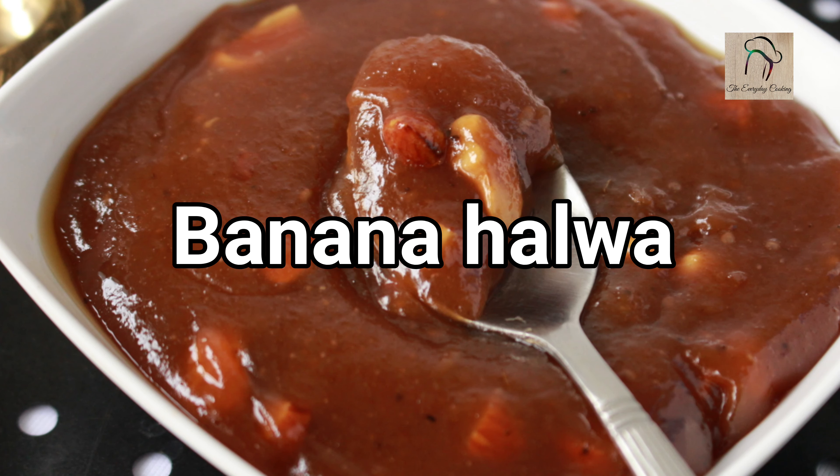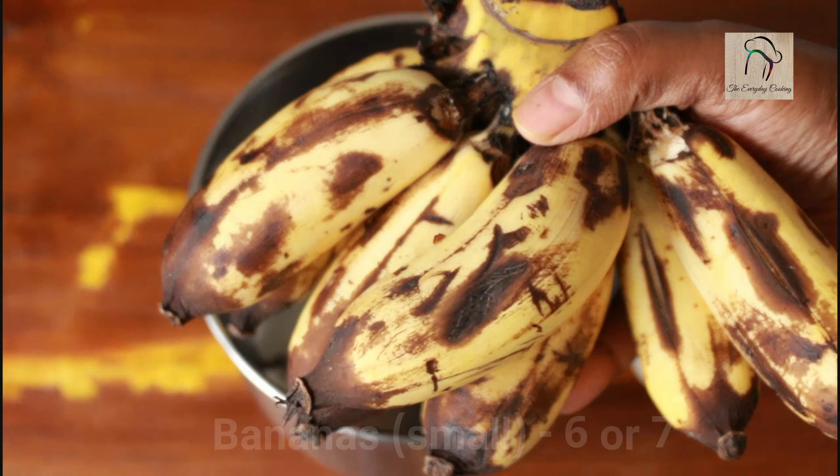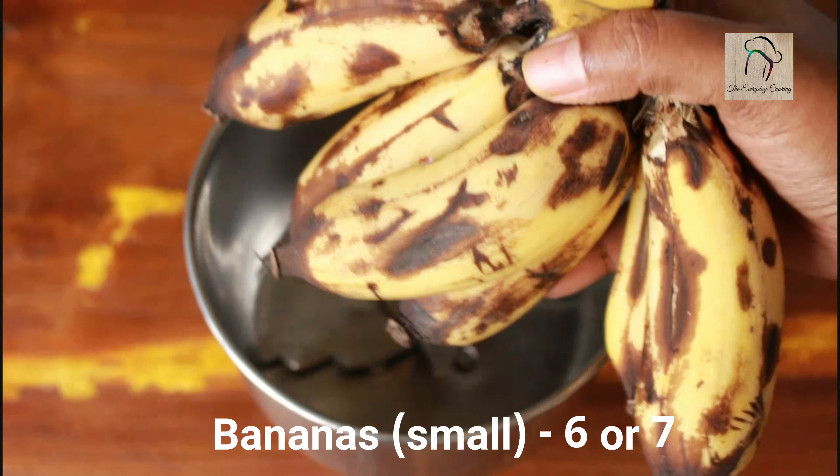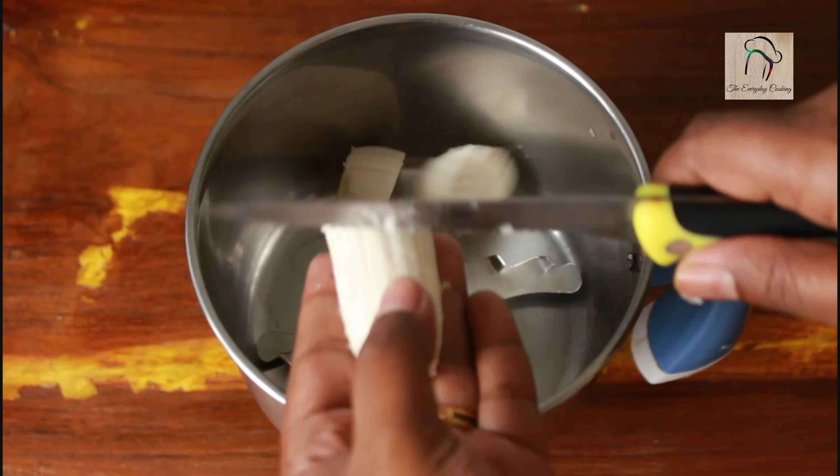Today let us see how to prepare banana halwa. For this we can use any variety of banana. Here I have Kerala Stalin variety. This variety will be small, so I am going to use around 8 bananas.